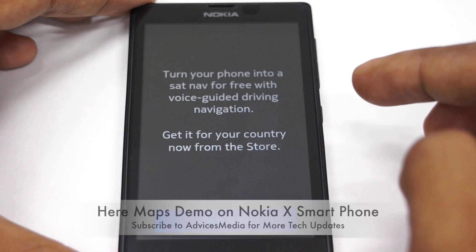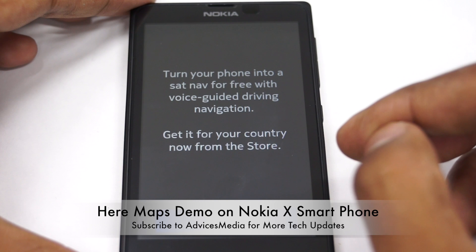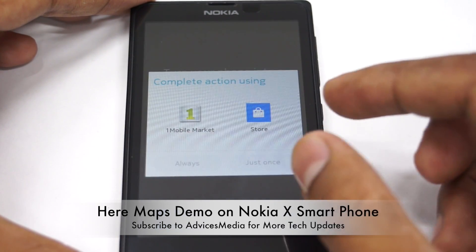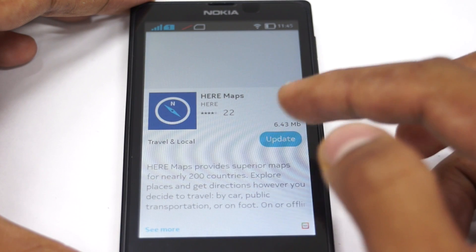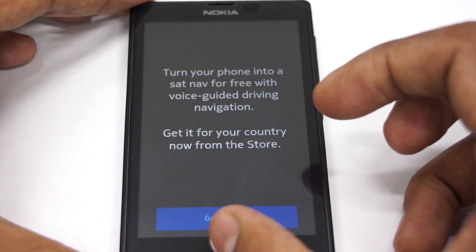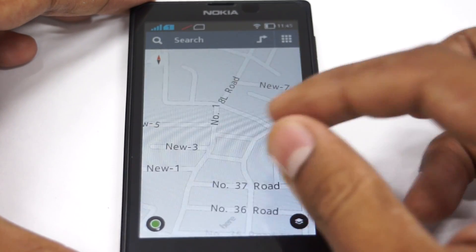There is also the Drive feature, which turns your phone into a sat-nav for free with voice-guided driving navigation. It says 'ready for your country — go to store,' so I'd need to go to the store for that. The voice-guided navigation is part of the HERE Maps update available right now, and it would show directions just like Google Maps navigation.